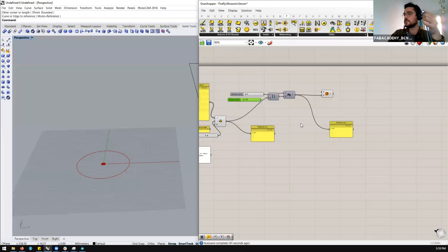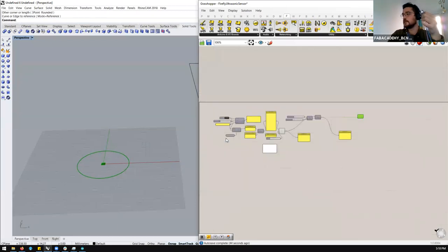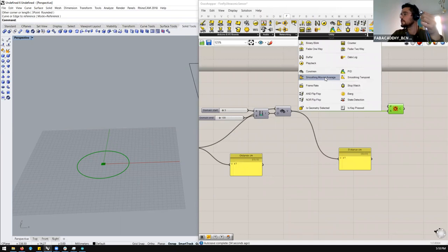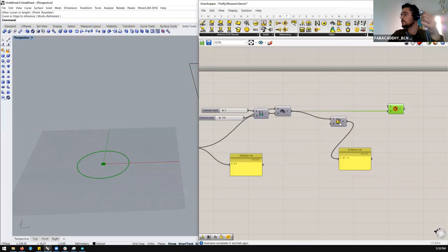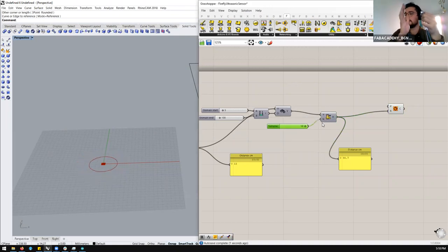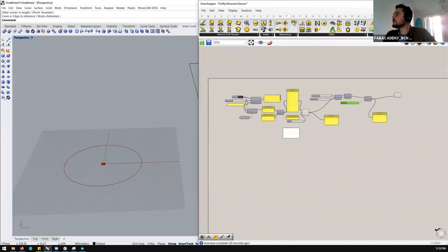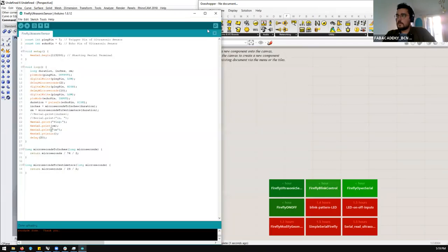We can use a Constraint to limit the values. I don't know the maximum distance this sensor can read accurately — ultrasonic sensors typically read up to about three meters, but not very accurately at extremes. So I want to constrain: construct a domain with a maximum of 500 and minimum of 100. The circle diameter will change according to the sensor, but within those limits. If the sensor reads above my target value, it's ignored. I'll also smooth the values using Smoothing Average — ten times, for example. Processing the data is really important. You can balance between reading speed and smoothing: read every millisecond with less smoothing, or read every 20 milliseconds with more smoothing.